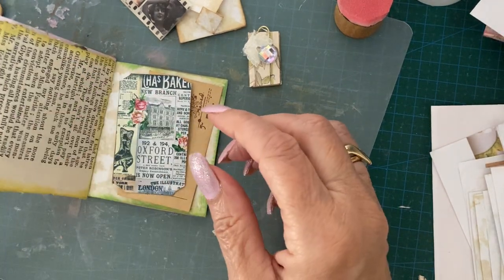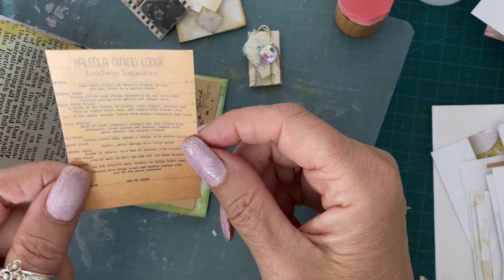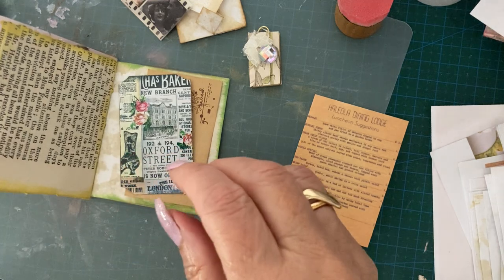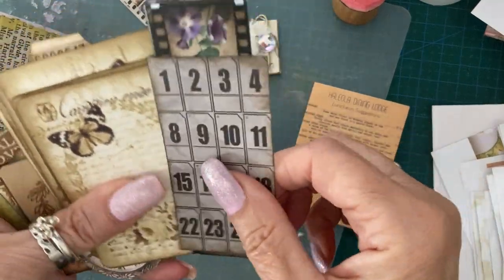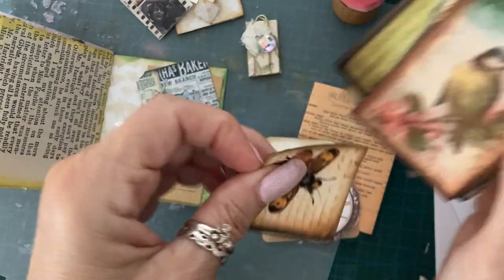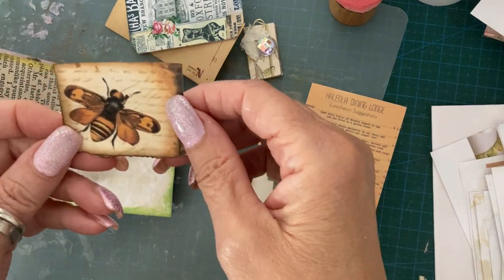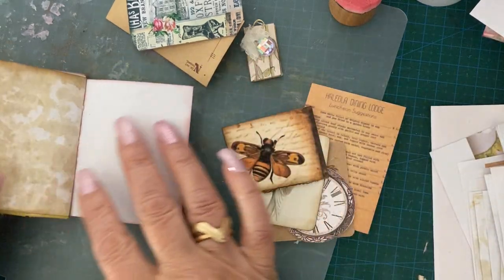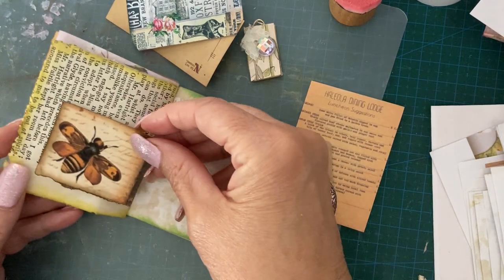What else am I putting on here? Does that fit? It does! What is it? 'Heliola Dining Lodge Luncheon Suggestions' - oh don't start looking at that, gosh. That'll make me hungry. It doesn't take much to make me hungry - I'm just like, food! We like food, don't we? Love food, love eating.